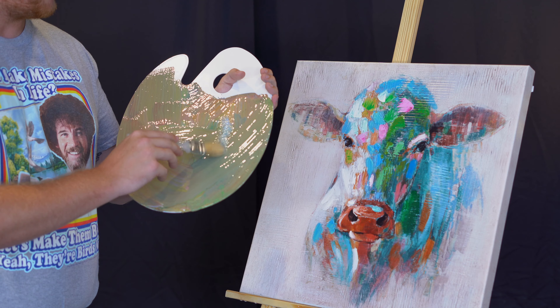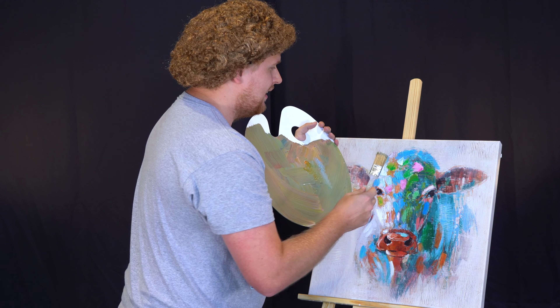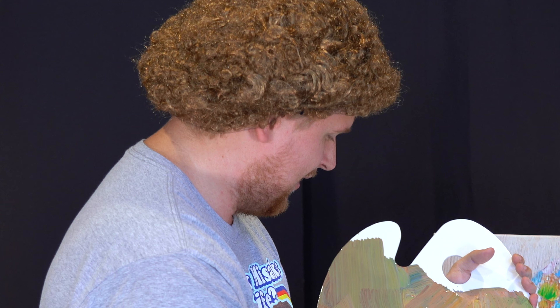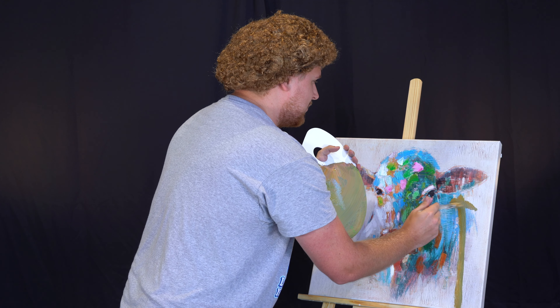You just need to dab, dab, dab just a little bit of your paint on your brush. And then, like they always say, trees cover up a multitude of sins, just like Jesus. Remember, in your painting there is no such thing as a mistake, just a happy accident. Well, at least that's what my mom used to tell me about how I was born. But anyway, let's go ahead and just put some trees right in there.